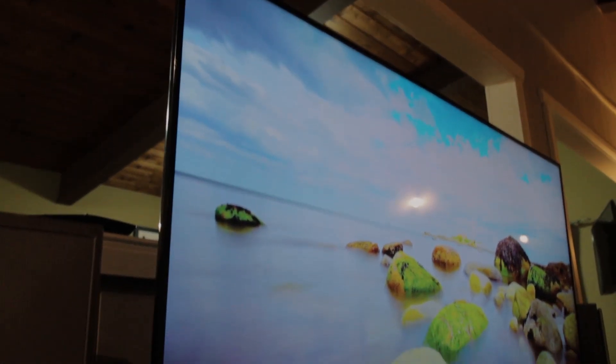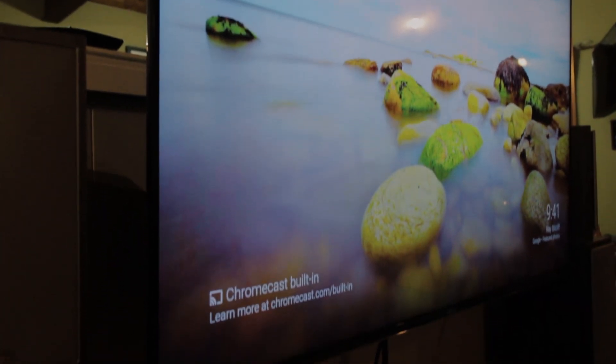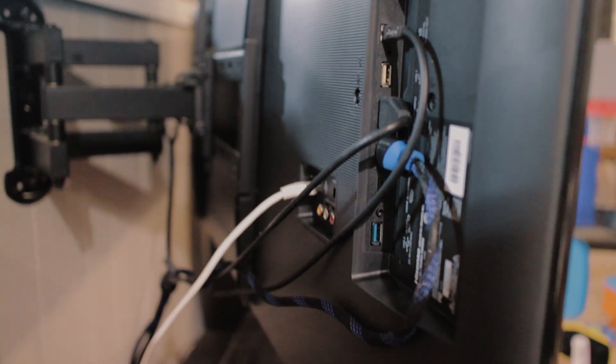As far as inputs, it's got all the standards including HDMI and USB. It's also got a wired network cable slot, as well as a digital optical cable TV audio out, among others.